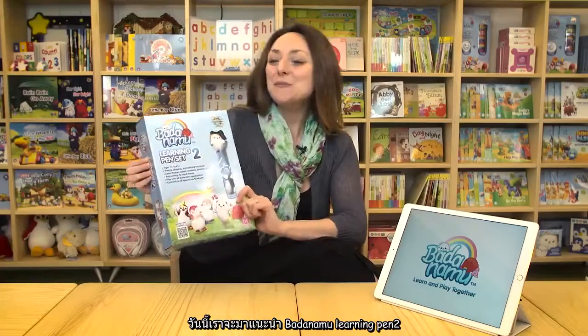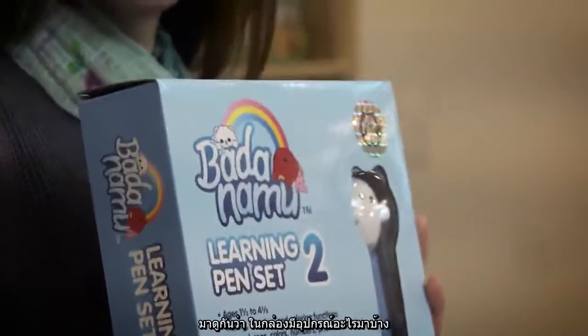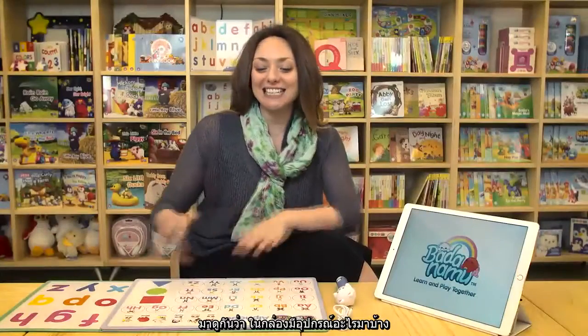Hi everyone! Today we're going to be talking about the Badanamu Learning Pen 2 set. Let's have a look at what comes with the set.